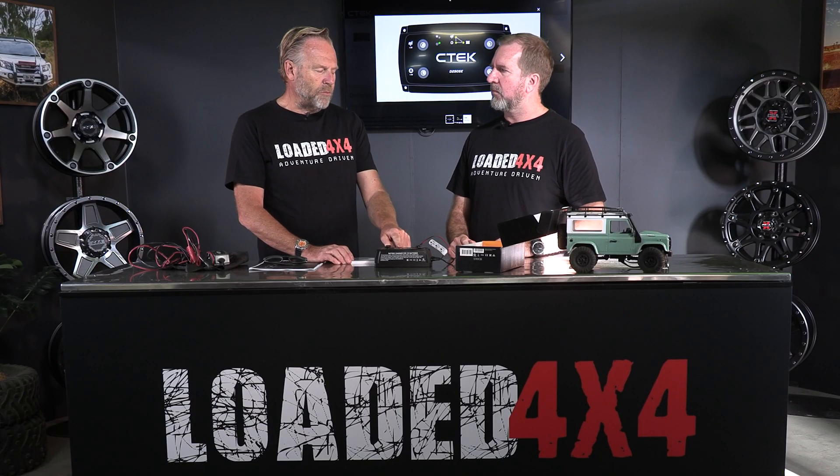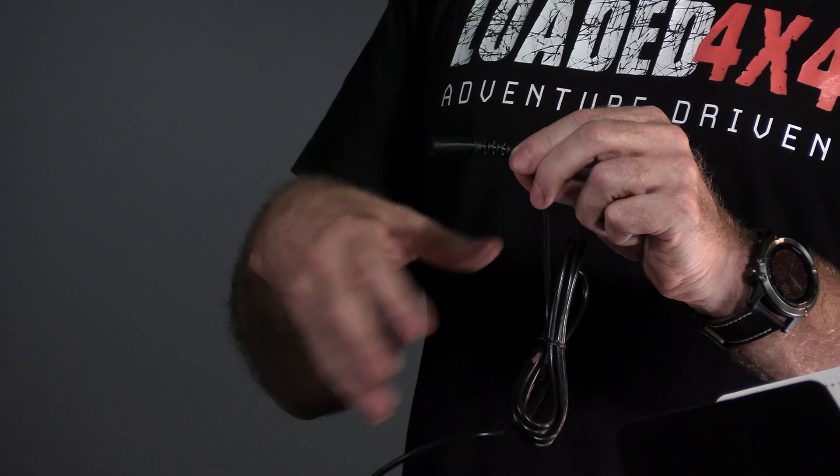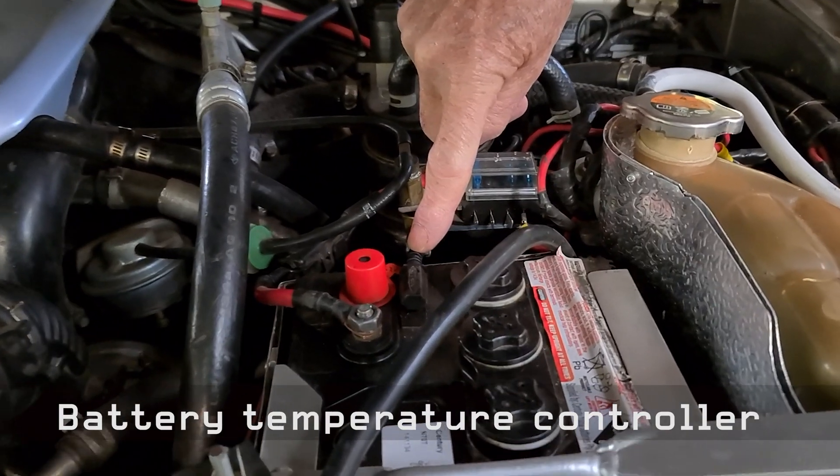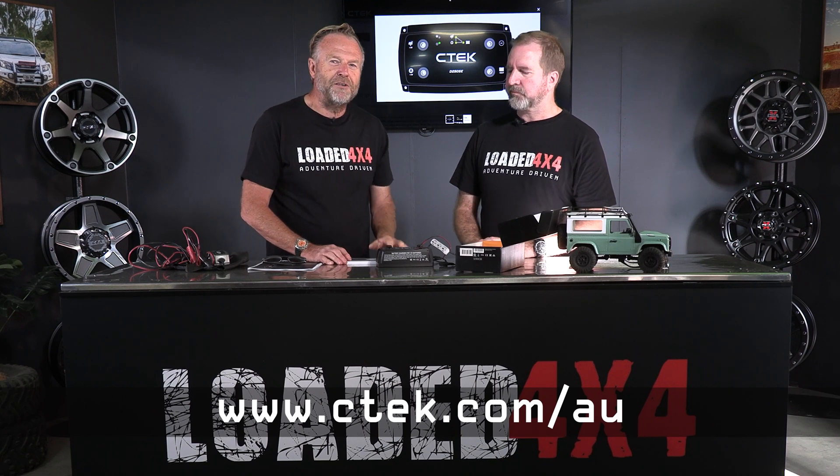CTEK also make a point of making them compatible with their other products. There's another gadget called the Smart Pass 120, which, when hooked in with this setup, will allow you to charge up to 300 amp-hour batteries — some big ones. And the other thing that comes with this, which is quite unique, is this temperature sensor. It actually sticks onto your battery and monitors the temperature, because as you're charging your battery it's going to get hot, and it uses that to monitor the charging cycle. So folks, if you're on the hunt for a reliable means of getting energy into those batteries in your camper or four-wheel drive, this is definitely the way to go. You'll find more information on the CTEK website — the web address is at the bottom of the screen.